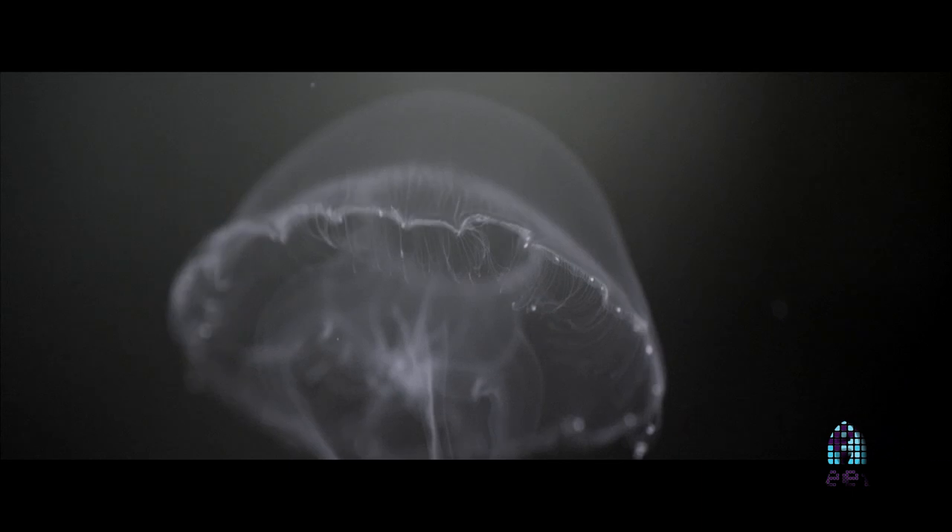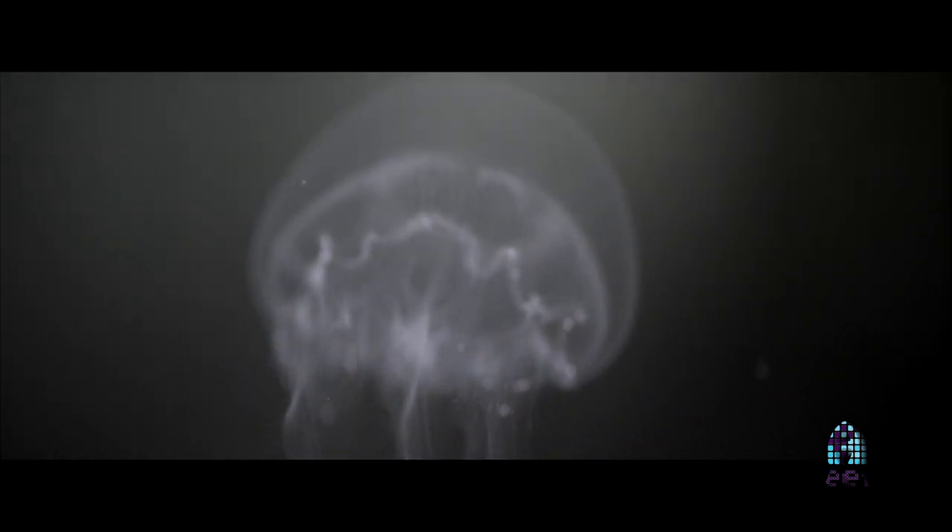Hey guys, this is Richard the Fish on the Auto Channel. For this episode I'll be driving up to Coconut Creek, Florida to meet my friends at Jellyfish Art to get some educational and informational things about all things jellyfish. I hope you guys enjoy.